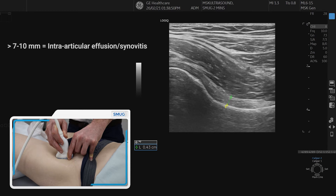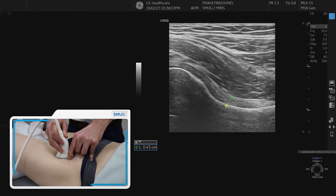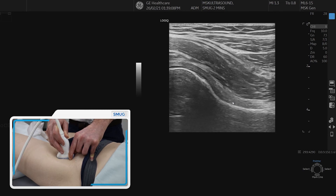Some of the studies show that more than seven millimeters, some talk about more than 10 millimeters, may indicate some thickening and synovitis. And if there is an intraarticular effusion, then it generally accumulates down the neck, just underneath the anterior aspect of the capsule, where the arrow is pointing to now.